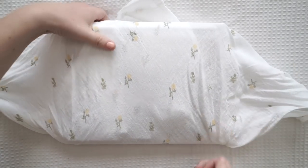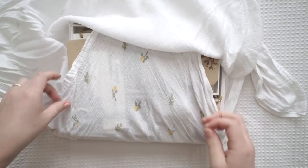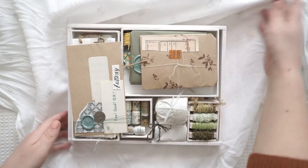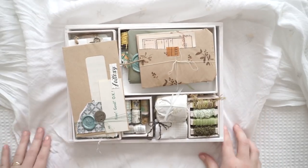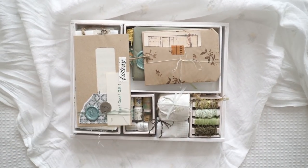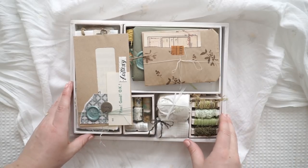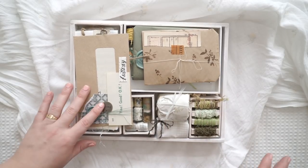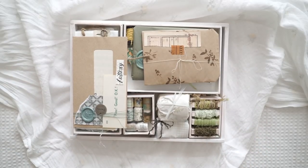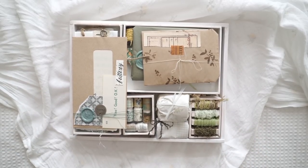Oh my goodness. I absolutely love that this is cloth. Oh my goodness, this is absolutely gorgeous. Also, just a side note — she actually makes the box herself, apparently, that's what I read in the last review, and she makes everything in here, so I'm just blown away. I'll give you a close-up and then we'll get back into the review.